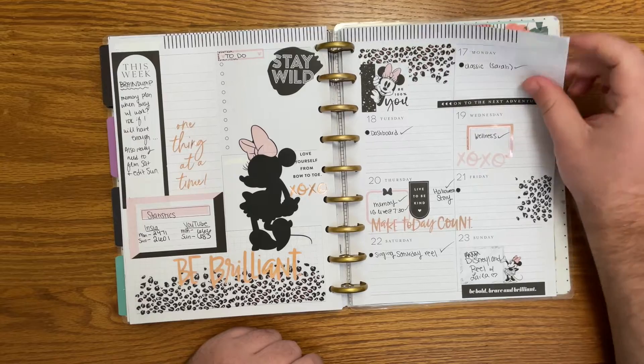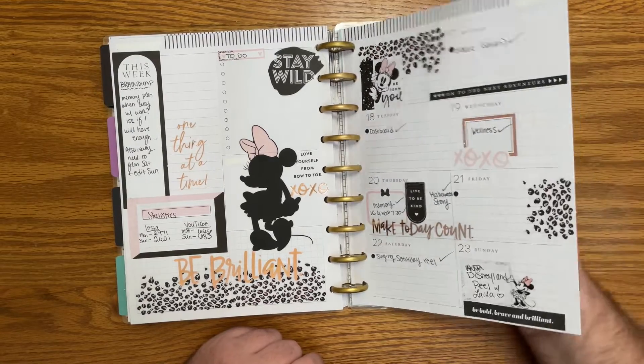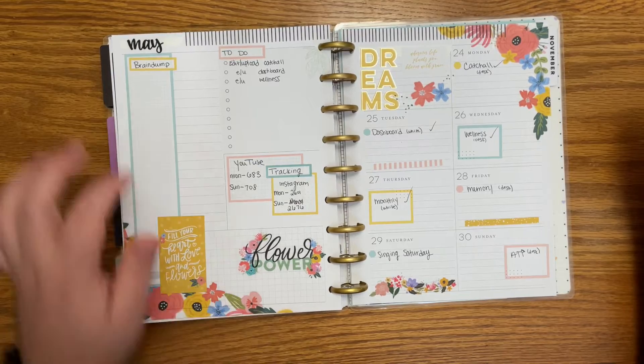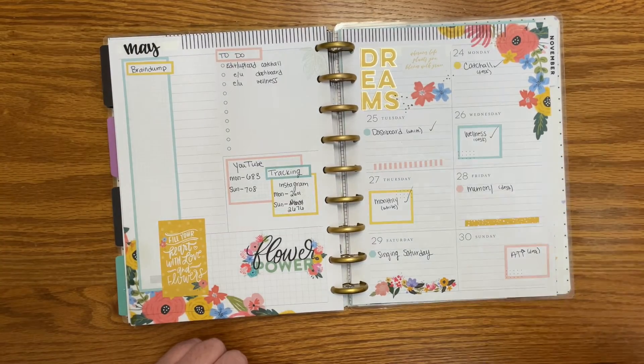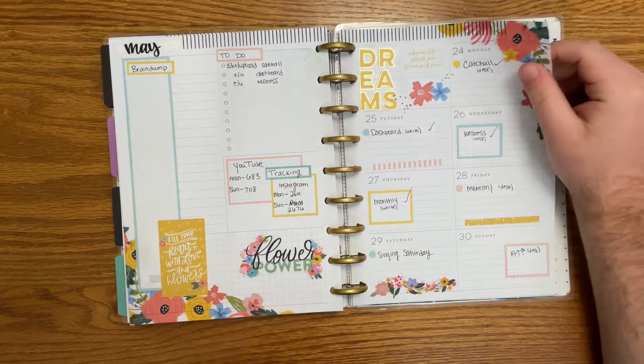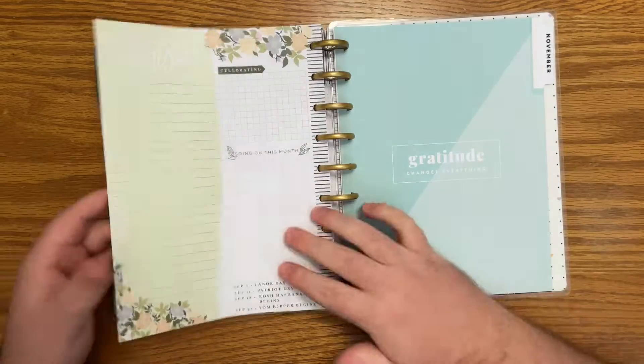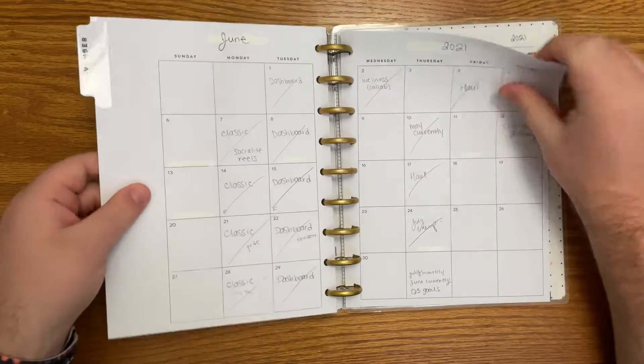Let me know down in the comments which of these spreads is your favorite, or your top two. Another box I didn't use. I tried to not use this planner but I just need it — there are still aspects of it that I need, so it's not ideal.